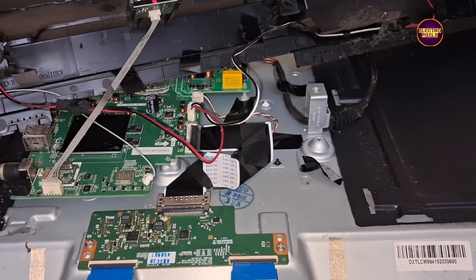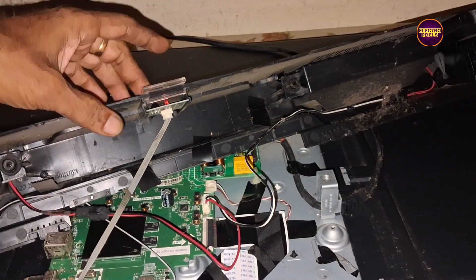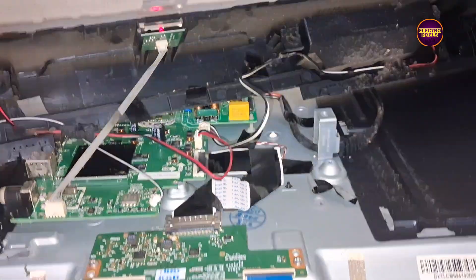Now we removed the FFC cable from the TCON board. Now let's block the gate signals using the taping method. The taping is done. So now let's reconnect the FFC cable and check the picture. The display condition becomes more complicated than earlier, so let's try on the opposite side.